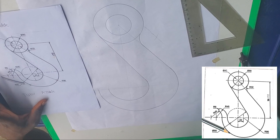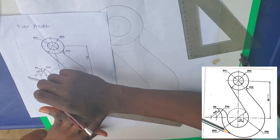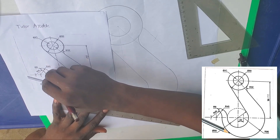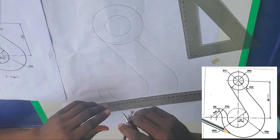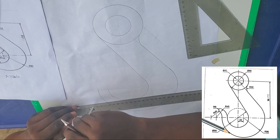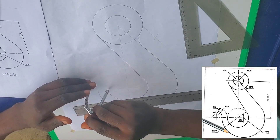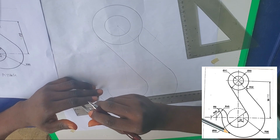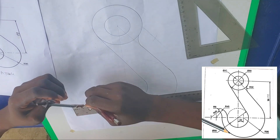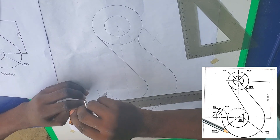Now I want to get this part — I'm going to mark 45mm from here and strike arcs. So mark 4.5 centimeters from here, and also mark 4.5 centimeters from here. Use those to strike arcs and get the intersection point.